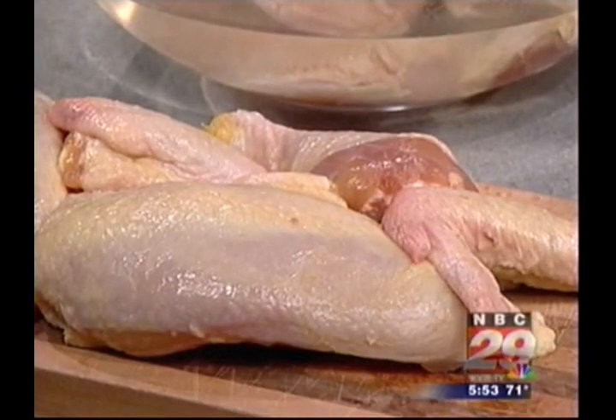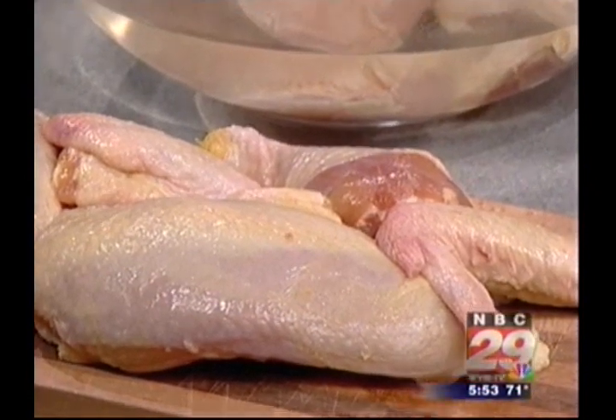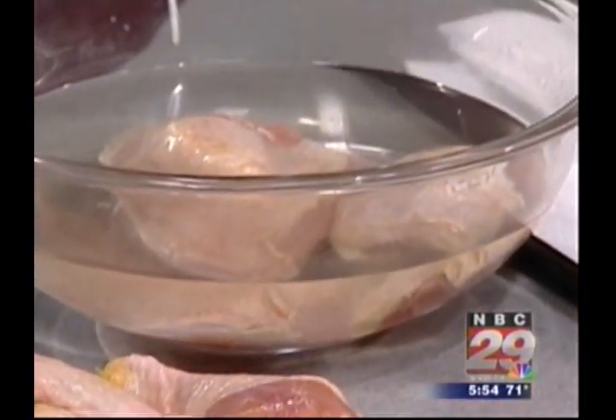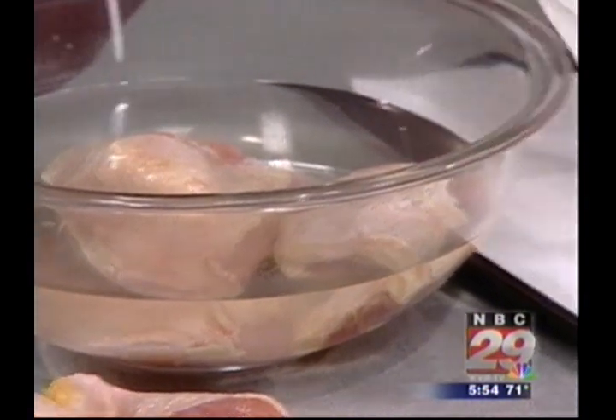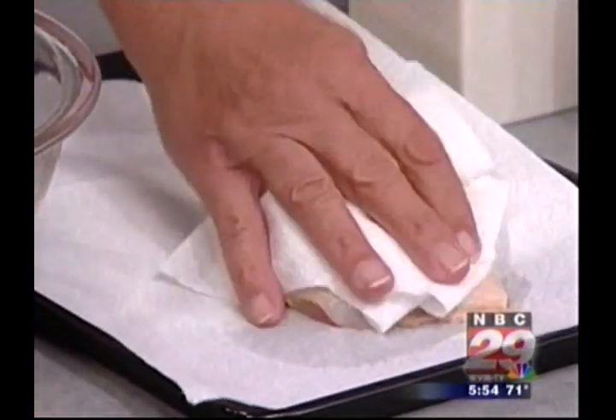We start off with a three to three and a half pound cut up chicken that we place into a bowl of salted ice water for about 20 minutes. And that's one of the keys to really crispy fried chicken. We remove the chicken from the water and we pat it dry.